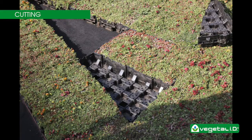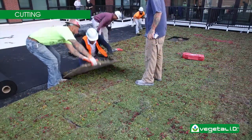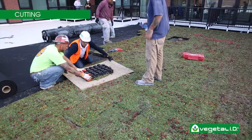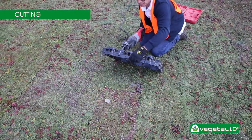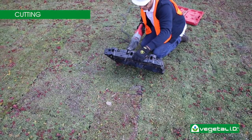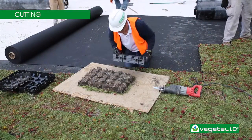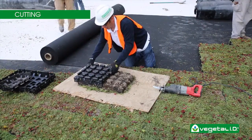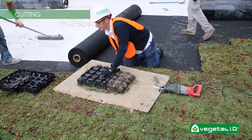In some cases, HydroPak may need to be cut in order to fit the space. To cut a tray, empty the tray using the filter fabric to lift the soil. Cut the empty tray with a circular saw, knife, or reciprocating saw, being careful not to pierce the roofing membrane. Position the tray so the remaining edges face outward. Cut the soil and plants with a knife and replace them in the tray.